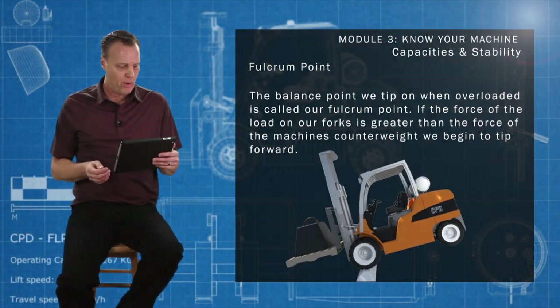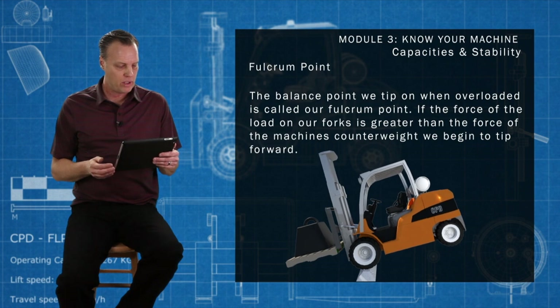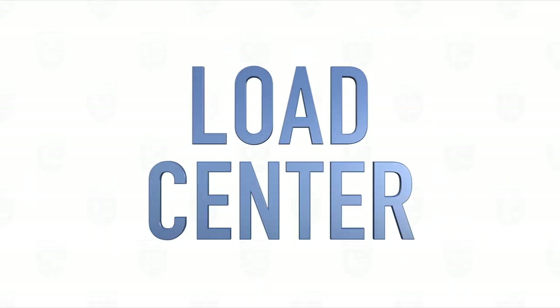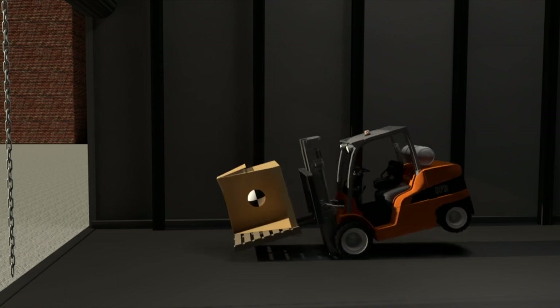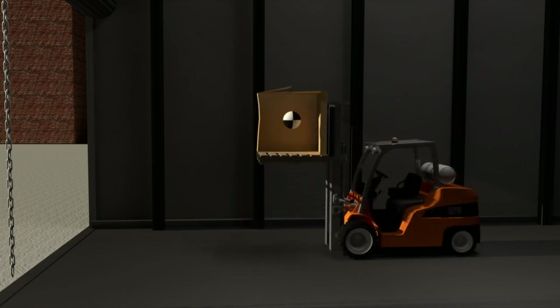The balance point we tip on when overloaded is called our fulcrum point. If the force of the load on our forks is greater than the force on the machine's counterweight, we begin to tip forward. The further away your load center is from the heel of your forks, the less weight the machine can lift without tipping forward. Always try and butt your load all the way to the heel of your forks.